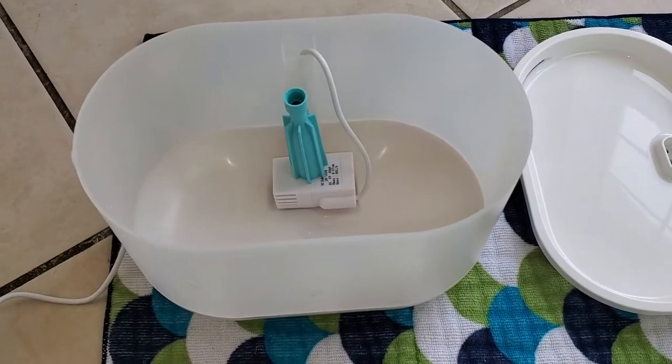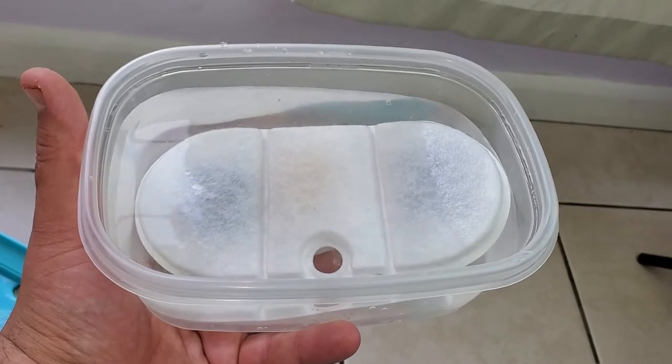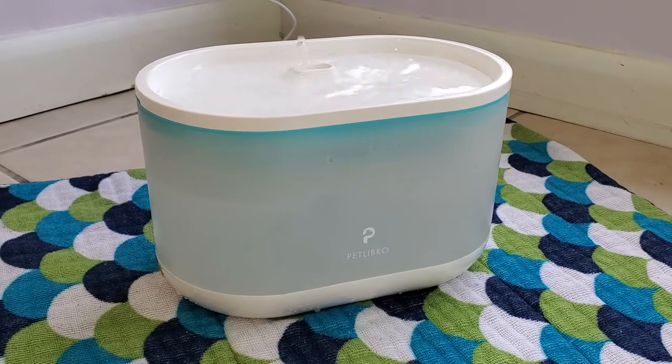First, you put the little attachment on the pump. Soak the filter for five minutes. Put it all together and plug it in, and here we go.